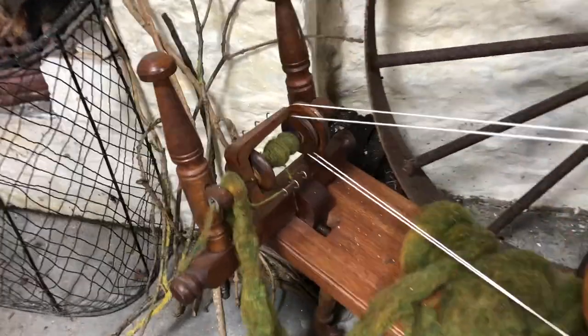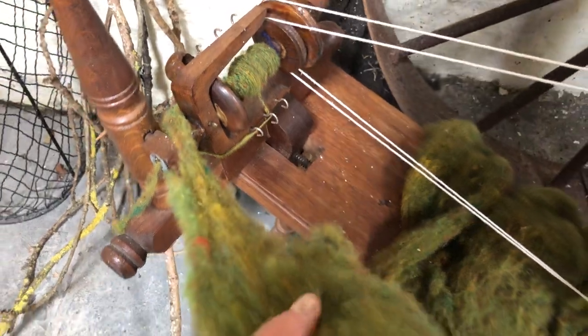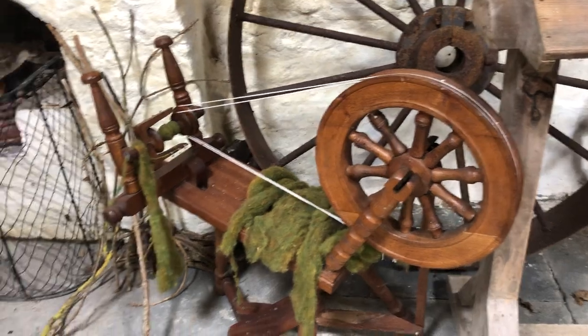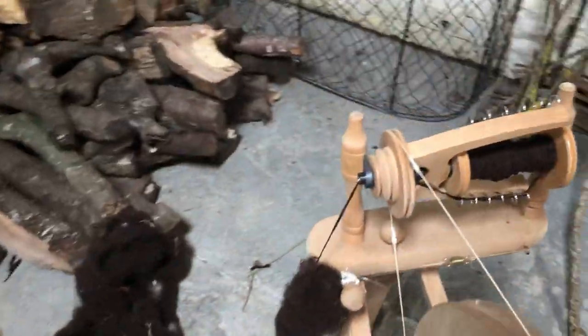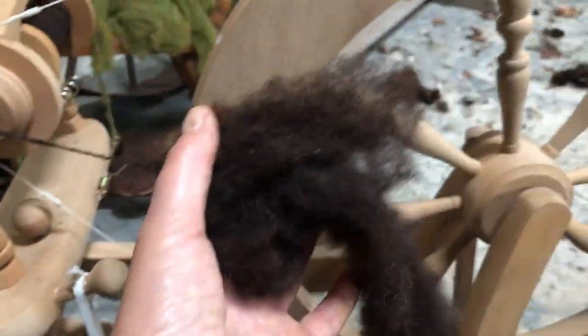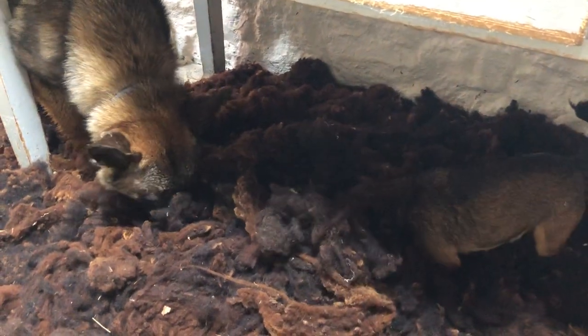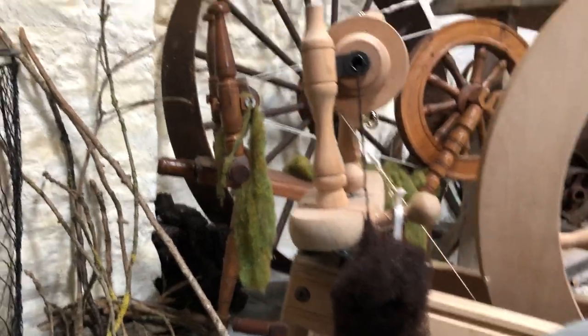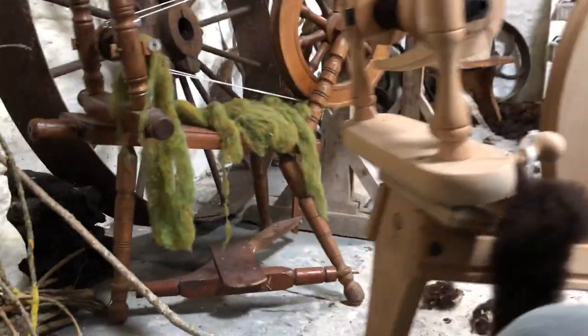This green roving is from Cushendale Woolen Mill, so I use that to demonstrate sometimes as well. Here you can see a bit of roving — the dogs all love playing in the wool, they all snuffle about in it. I'll see if I can do a demo.